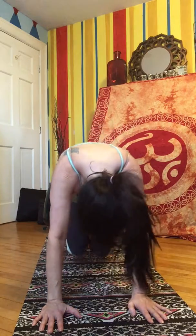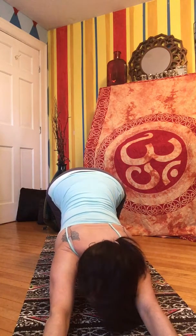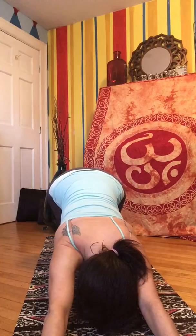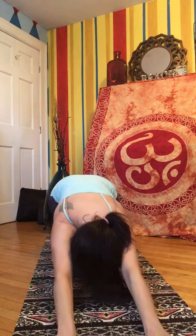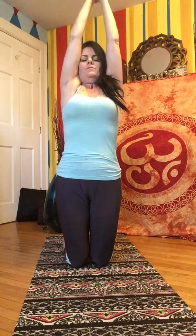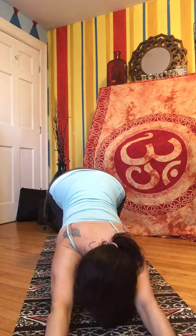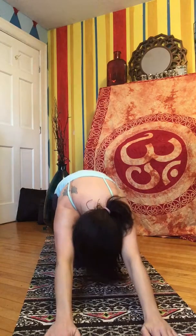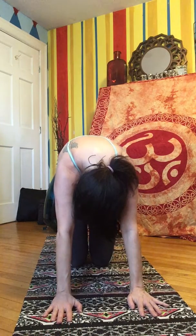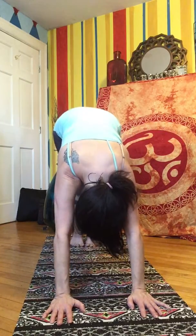Drop your knees, hands forward, arms stretched out in front of you, forehead to your mat. Come back into your mat. Breathing here, connecting with your breath. And back up, raising all the way up. Falling down, arms out in front of you, forehead to your mat, hips lifted. Loan back into cat, look at your belly.